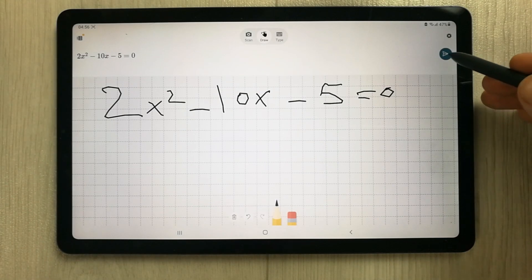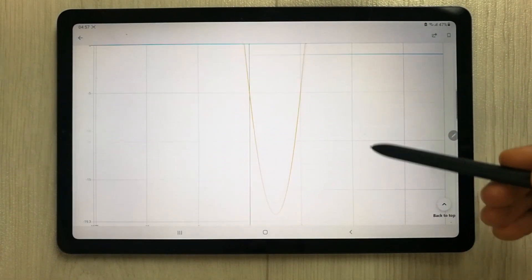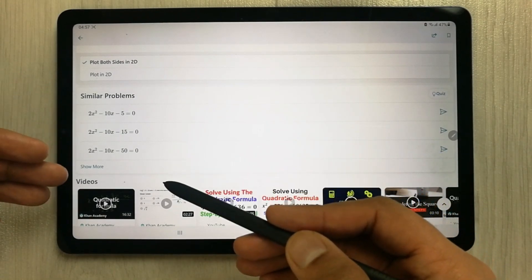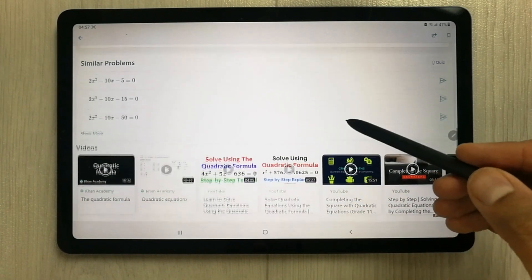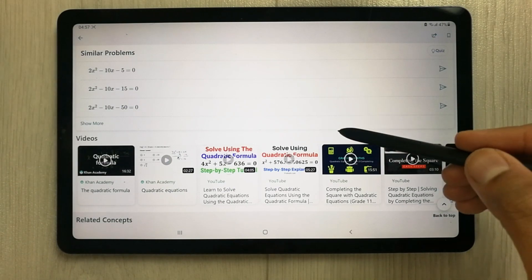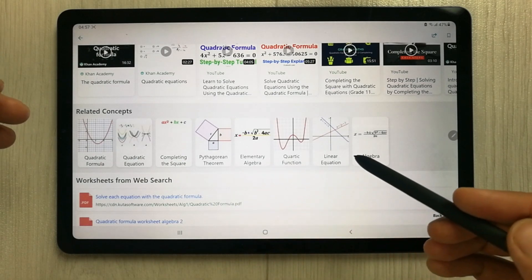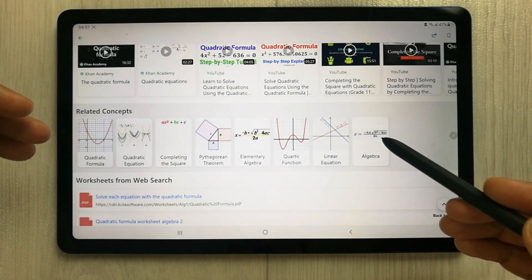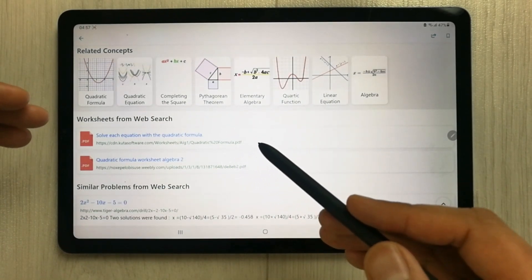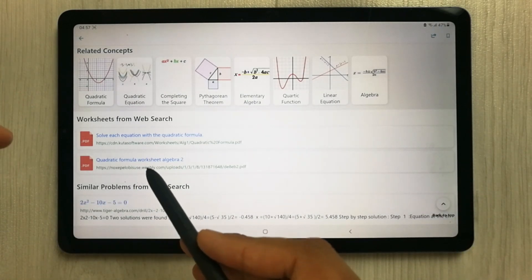If you have an equation and want similar problems, it also gives you a similar problems option. It will show you videos related to that equation and math problem. Scrolling down further, it gives you related concepts shown in graph form, and you can select any of them. There is also a worksheet from web search option available.